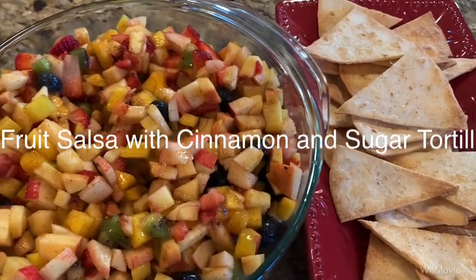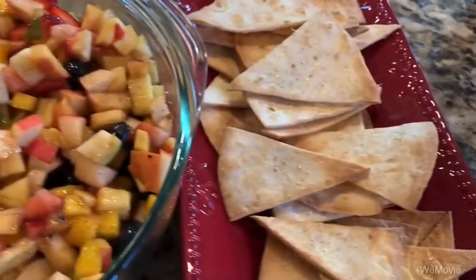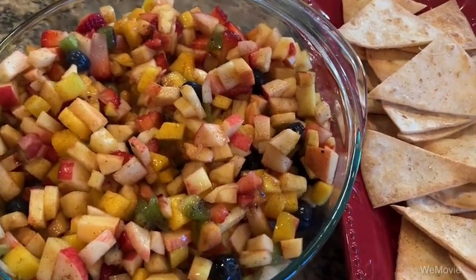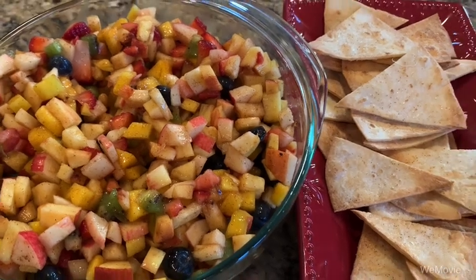Today on Cooking with Lauren Kay, we have some delicious fruit salsa with cinnamon and sugar tortilla chips. Great for sharing with your family at home or packing to go to work or on a picnic outside in your backyard. Enjoy!